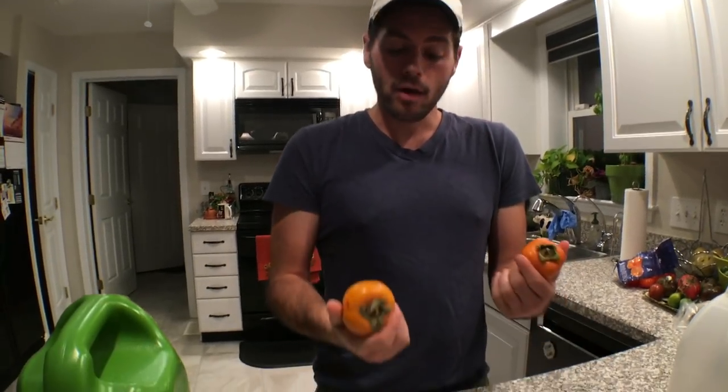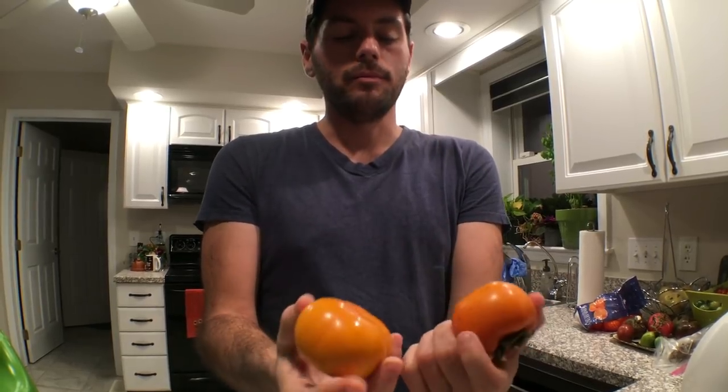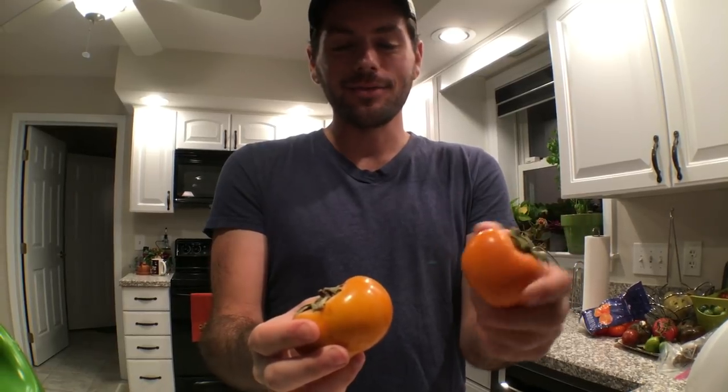We're going to do a tasting right now and show you guys the fruits. After the tasting, I'm going to bring you guys around the house and do a little tour of some of my trees and talk about varieties. Right now in front of me are two persimmons — they might look pretty similar, but they're not. This one is an astringent persimmon, and the one on my right is a non-astringent persimmon.